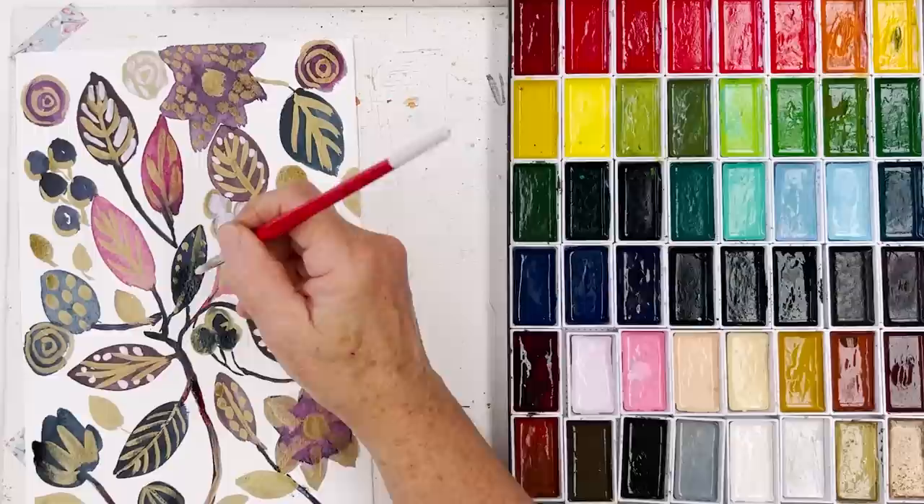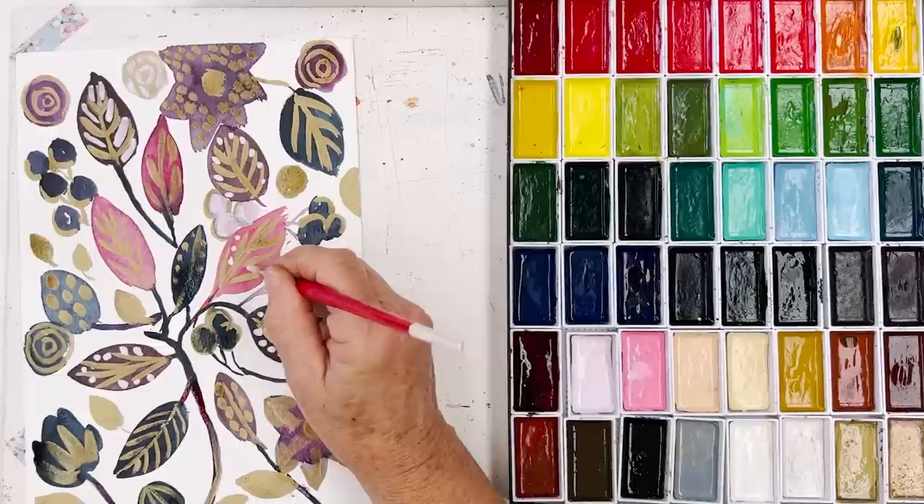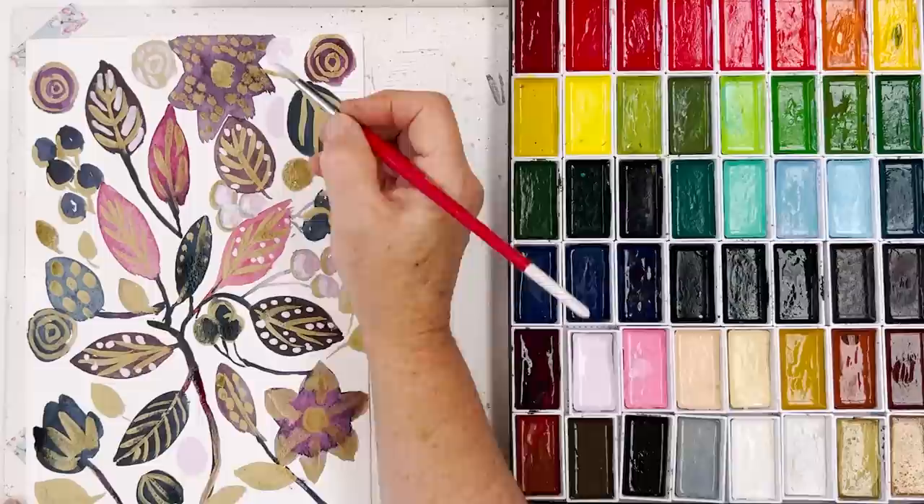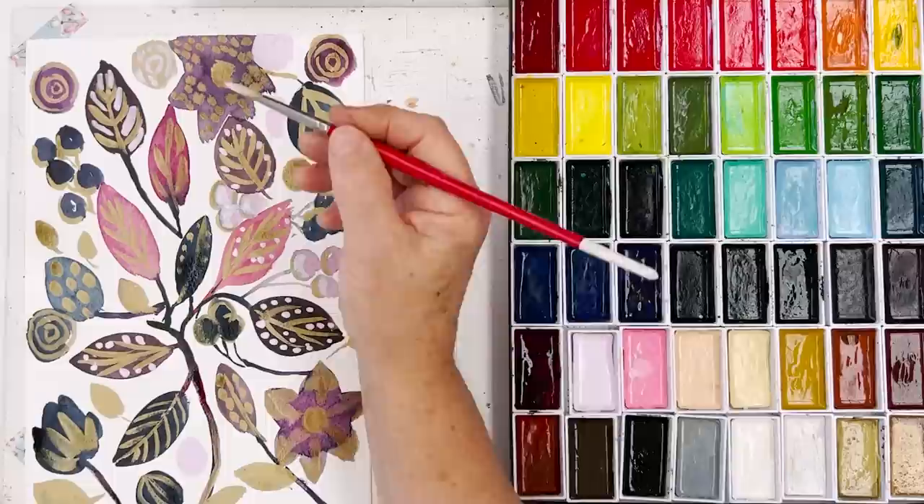That one's still wet so I can't really do much with that. I think we'll do some lighter blobs in places. Go over that — I don't like it, so we put a big light-coloured circle over, so that will recede into the background.